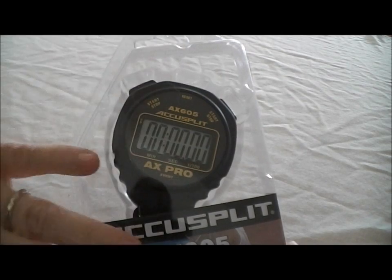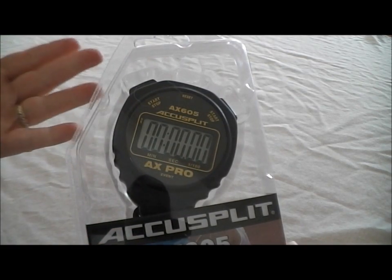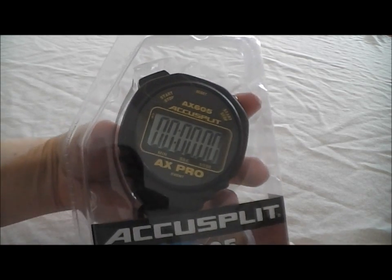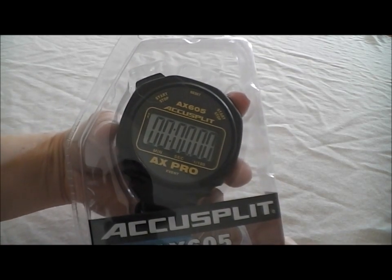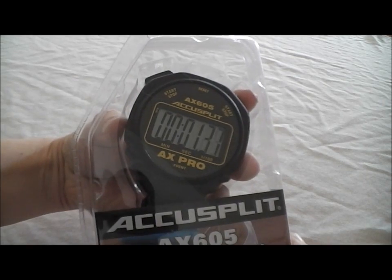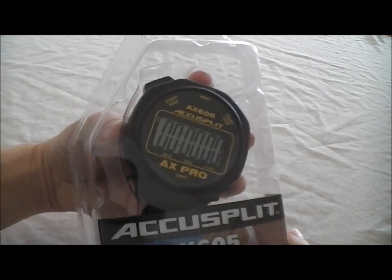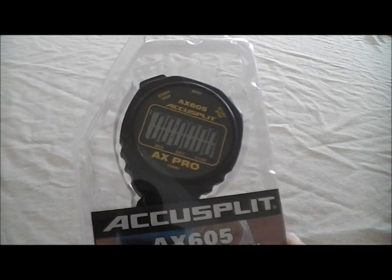It comes in this nice sealed case, and it seemed a shame to cut it open to demonstrate when all the buttons are functional from the back. So I'm going to demonstrate it through the plastic. We start it right there and we're done. We'll stop it, and then we hit the middle button to reset. It's as simple as that.